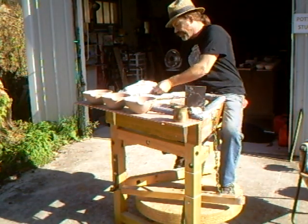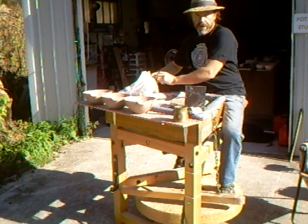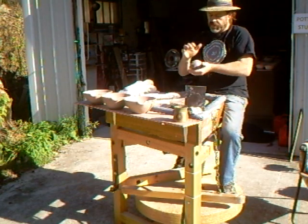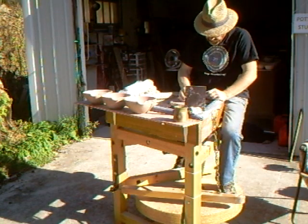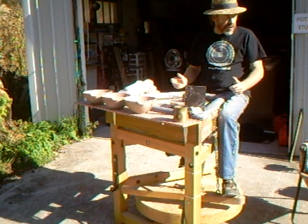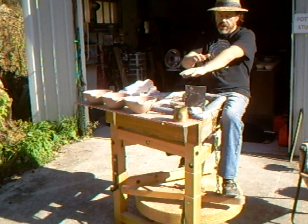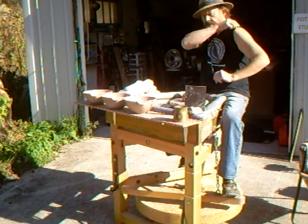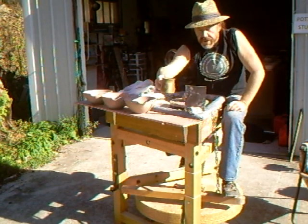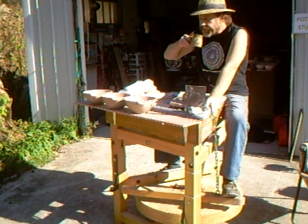These are one and three quarter pounds. We brought the wheel out into the sun because I want to top up a bit on the old vitamin D before winter comes. This will be the last sunshine before spring that we can get out in and enjoy.